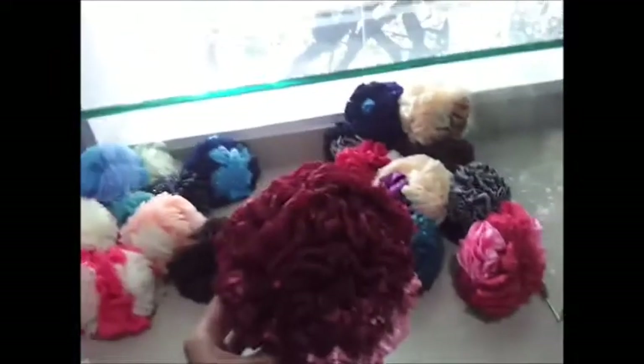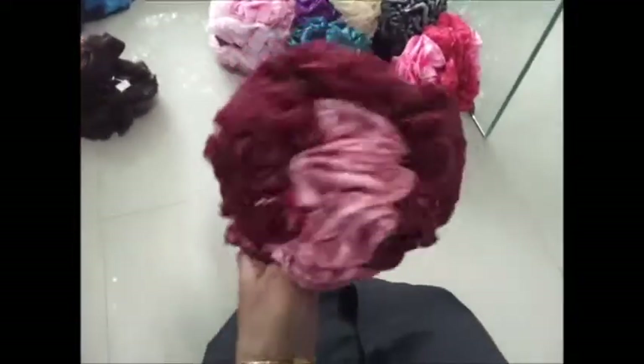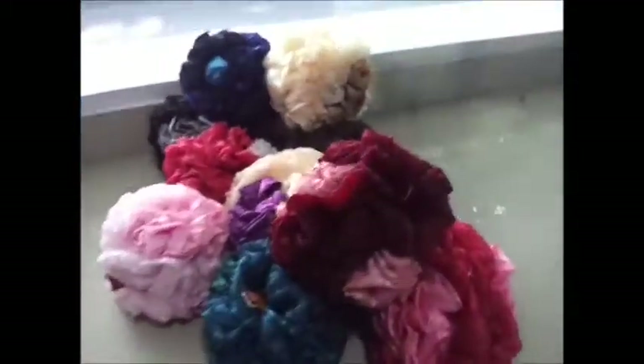And then finally we have these crunchy fabric flowers — they look good but I like the previous one more than this one. So that's it, let's do another video next time.